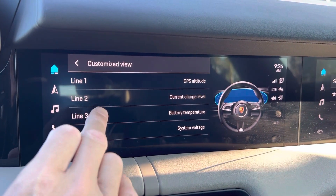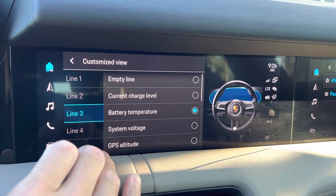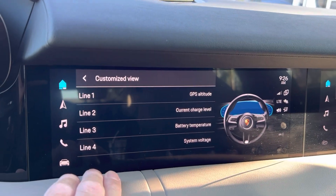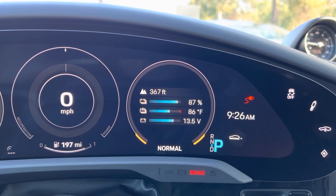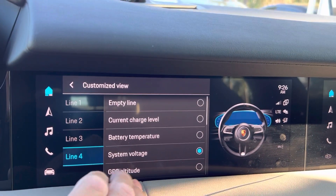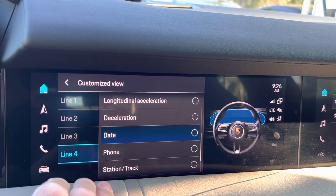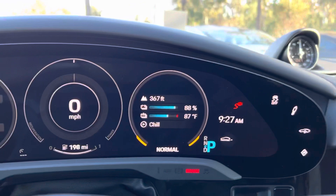In this case we've set line three to the battery temperature, and you can go through and select different items. For example, system voltage is one of the defaults — that's for the 12-volt battery, not the high-voltage battery. You could also select the date, or the station or track that's playing, if you wanted to change that.